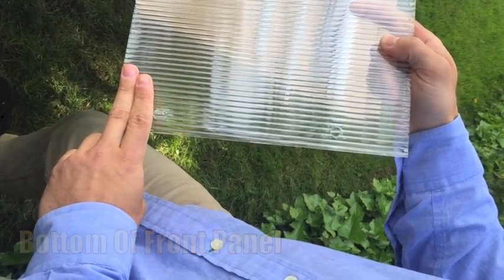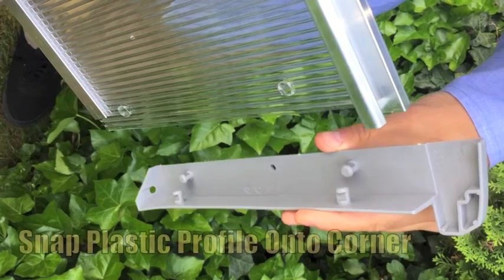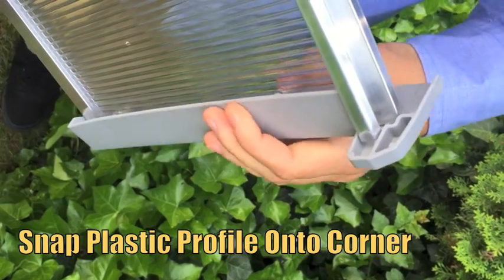Then repeat all of these steps for the front. Note that the bottom edge of the front panel is determined by the holes lowest to the edge. Lastly, snap on the plastic side profiles and the front is complete.